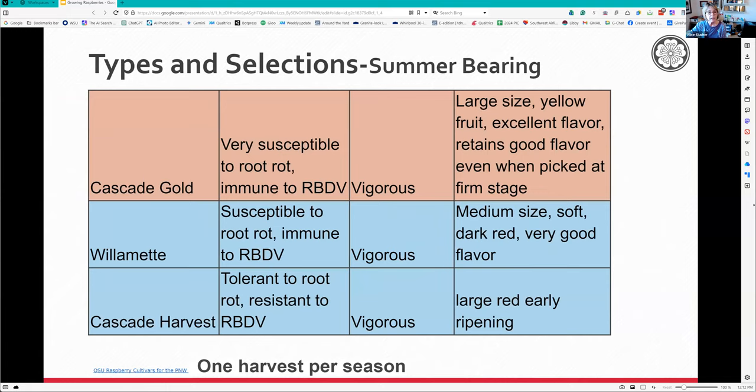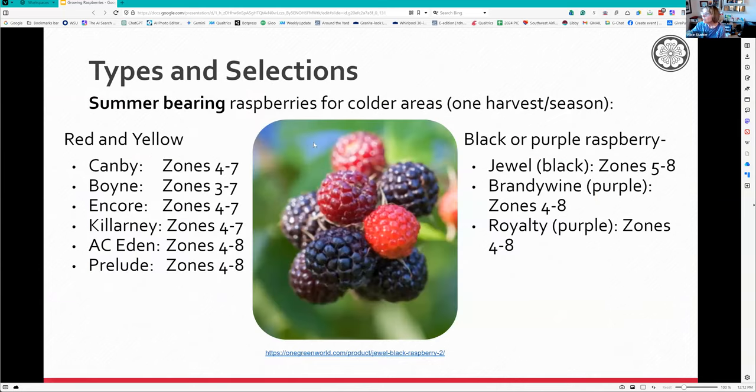Make sure you look carefully at disease resistance. For red and yellow varieties, they make a real case about hardiness zones four to seven. Up here in zone eight, we may not have cold enough winter chill for them to do well. The black or purple raspberries - the Jewel would be a really good one to grow here as it's specific for our area, along with the other two varieties that will do well here.